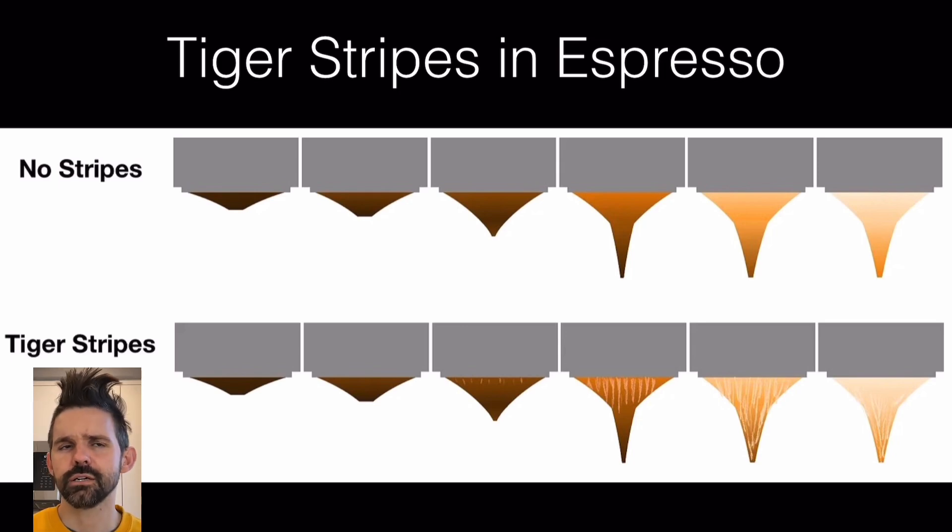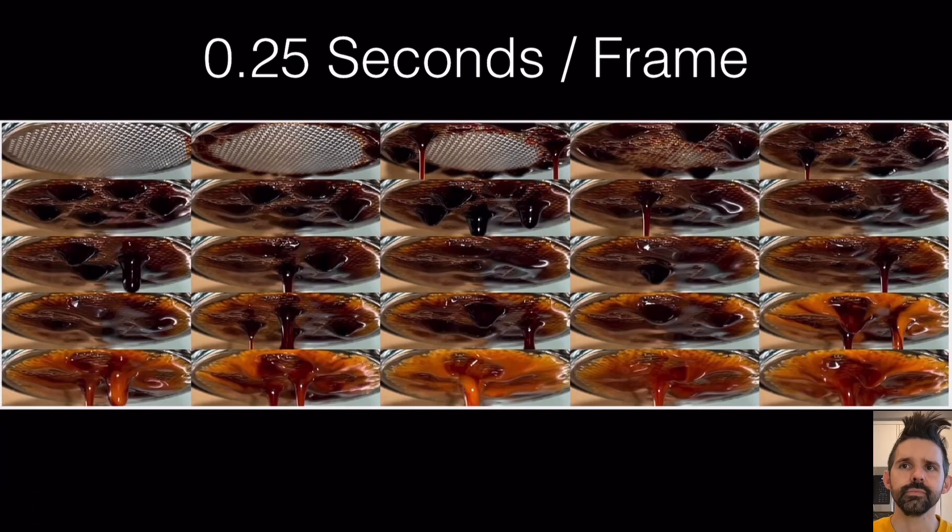I've recorded a lot of espresso shots, so I wanted to better understand this and apply some data to it. First, let's take a look at a shot. Each frame here is 0.25 seconds, and this comes from a longer slow motion video. I pulled out some frames to take a closer look.